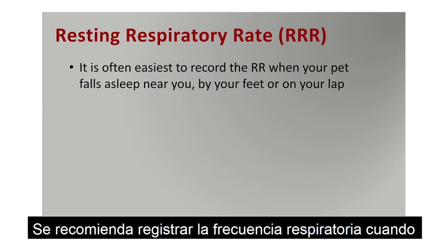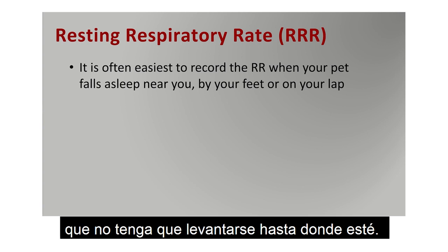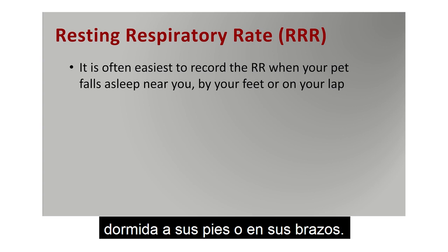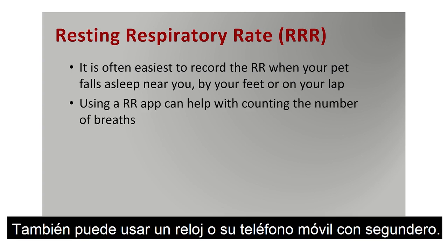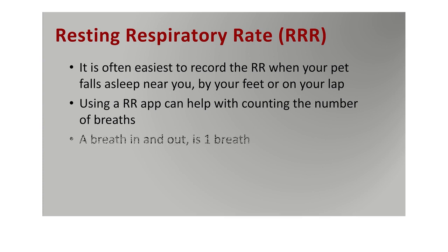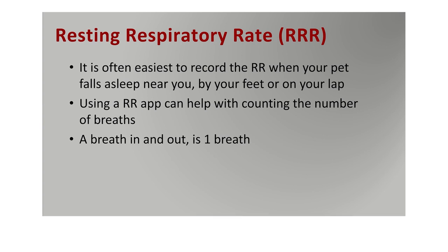Tips for recording your pet's respiratory rate: do so when your pet falls asleep near you, so you're not getting up to move to it or into the room — typically they will wake up and want to play. Record it when they fall asleep by your feet or even on your lap. Using a respiratory rate recording app can be helpful, but simply using a watch, a clock, or your mobile phone with a second hand counter is sufficient. Count the number of breaths in one minute.